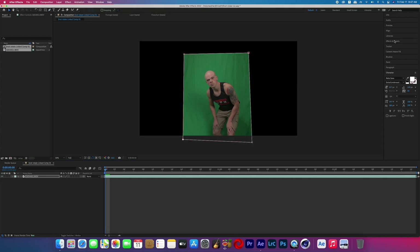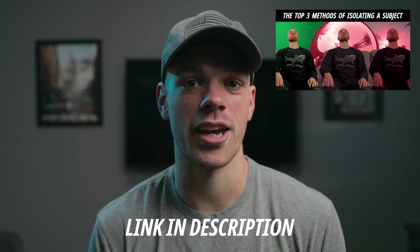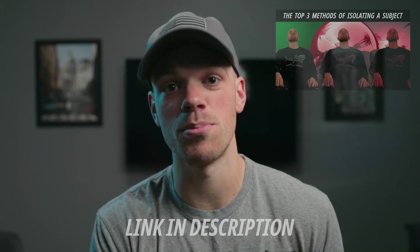First, you're going to film your subject on a green screen, then bring that footage into After Effects. This isn't a green screen tutorial, so I'm not going to cover how to key out green screen. I've done a couple other tutorials you can check out, and I've also got a class on Skillshare — there's a link in the description for a free month — with a more in-depth look at how to key out green screen footage in After Effects.